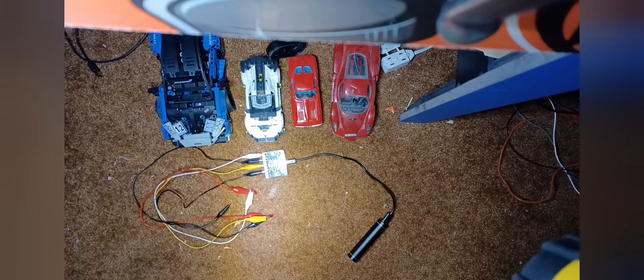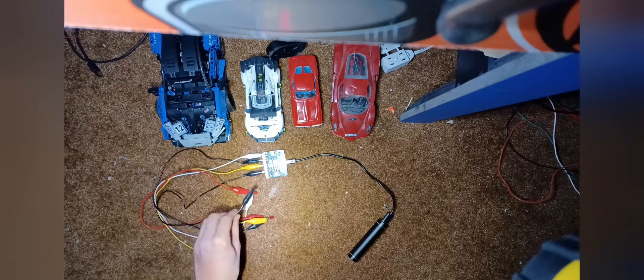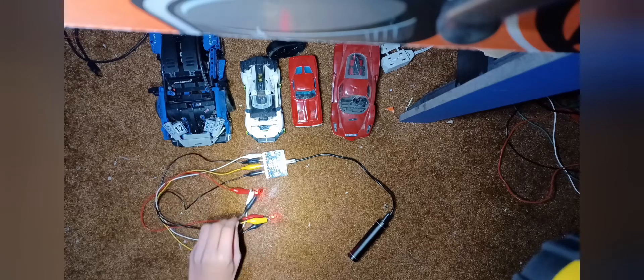It also has a brake light, which I'll show you in daytime mode by pressing pin 1 to ground.